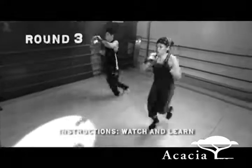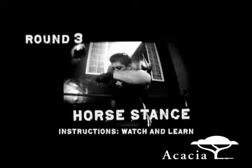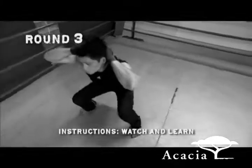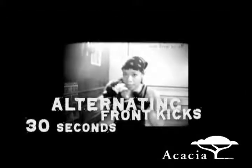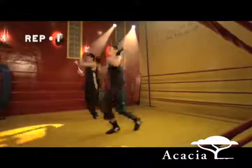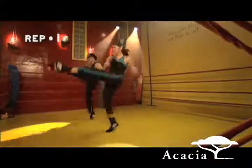Here we're going to do alternating front kicks. In this exercise, remember to bounce on the balls of the feet, bringing each knee up to your chest and then kicking out with the ball of the foot. Here we're going to do the horse stance. Keep your legs a little wider than shoulder width apart and your thighs parallel to the ground. You don't want to drop too much further down than that because that would be too stressful on the knees, and remember to keep your back straight.